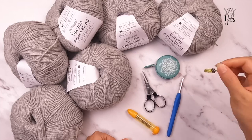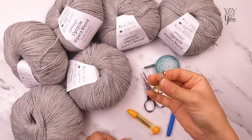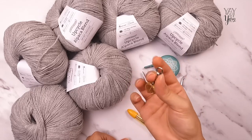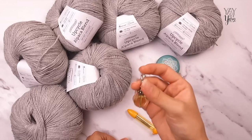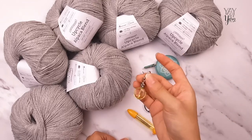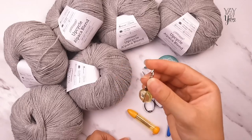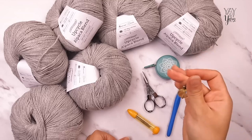You'll also need a stitch marker — I'm using a clip-on stitch marker. You can use a split ring or whatever you have; this is kind of optional, but I recommend using it to help keep track of which edge is which on your neck ribbing. A hairpin, bobby pin, or safety pin works just fine — something you can clip or pin to your fabric to mark which edge is which.